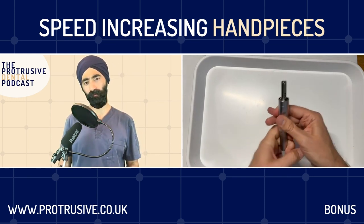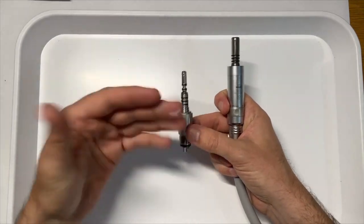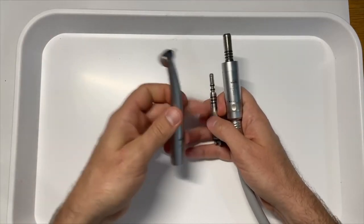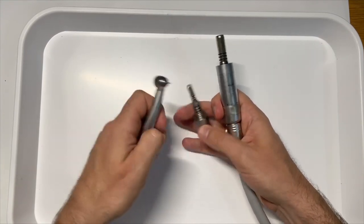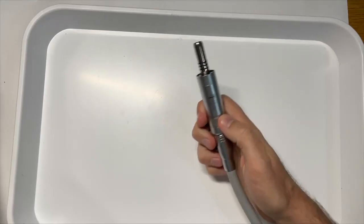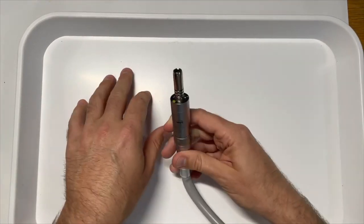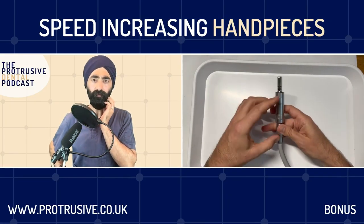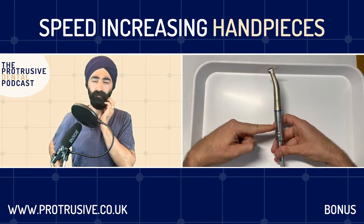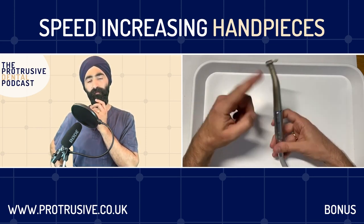The next main type is an air motor - the air turns the motor and then the motor turns the handpiece. We're used to these because we use them for all our slow-speed handpieces. These have a universal standard connection. They go at an absolute maximum of 20,000 RPM. On a slow speed at one-to-one ratio, if the unit runs at 20,000, the slow speed runs at 20,000.